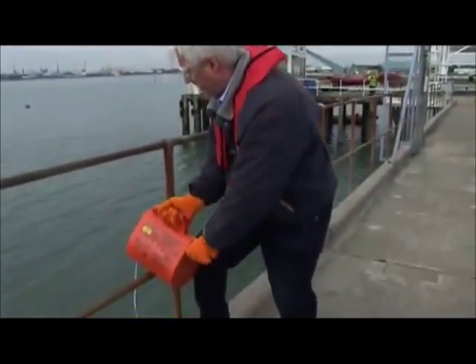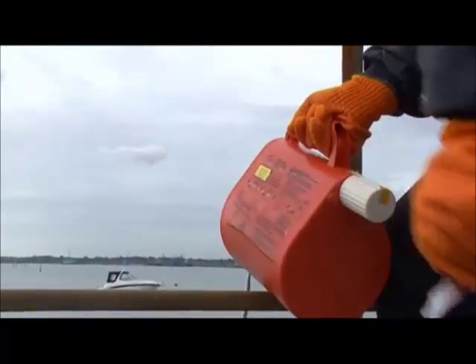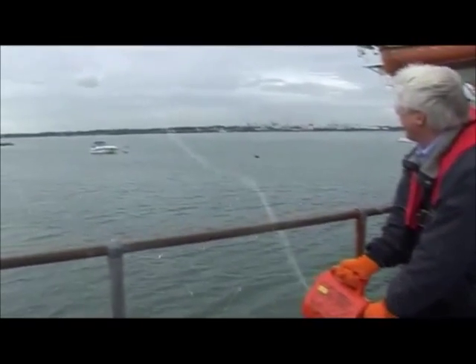The line thrower 250 passes a rocket propelled line from ship to ship or to shore. Fired by a twist grip handle, it has a throwing range of 250 metres and has a highly accurate flight path even in strong side winds.